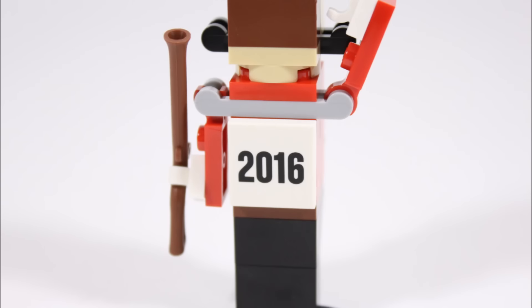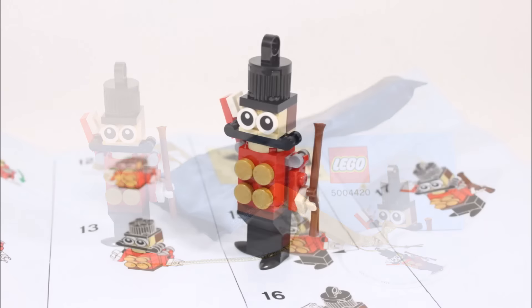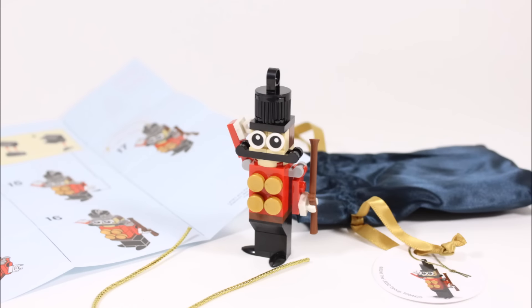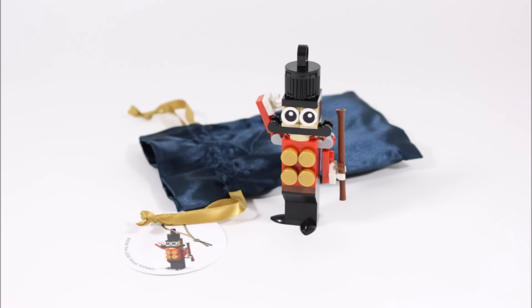That's this year's LEGO shop exclusive Christmas ornament — the Toy Soldier. Overall, we'll definitely be hanging this off our Christmas tree because it looks so great. The soldier build is quite good and cute with the printed eyes, but it's the little extras like the gold buttons, musket, and silky pouch that make it a little more special.